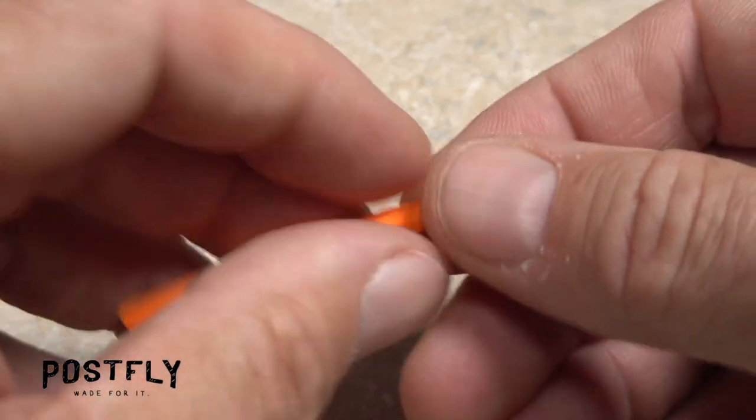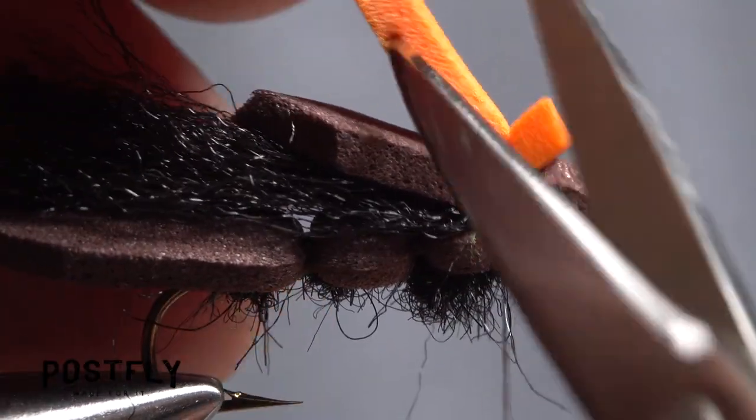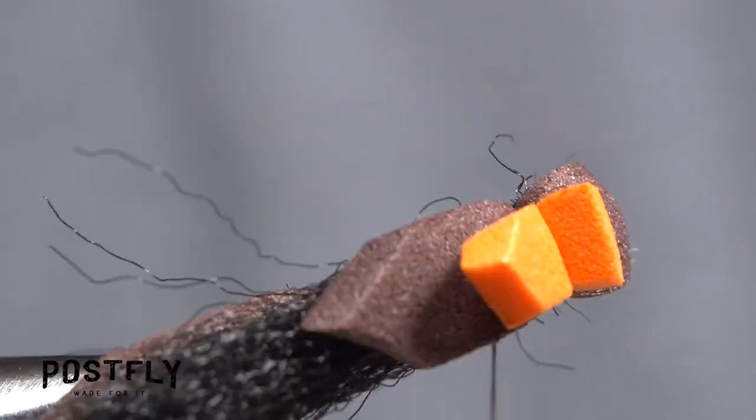Pick up one of the narrow strips of 2-millimeter orange foam and anchor one end of it to the top of the fly with a few tight thread wraps. Snip the rearward pointing portion off into a point.